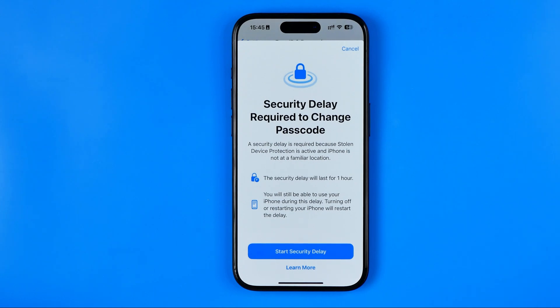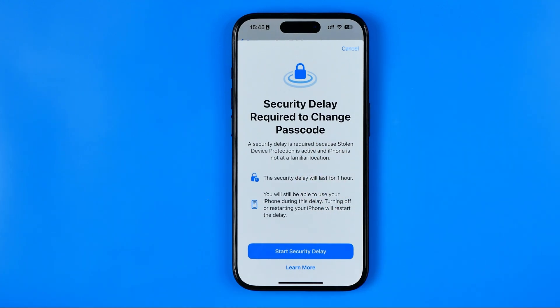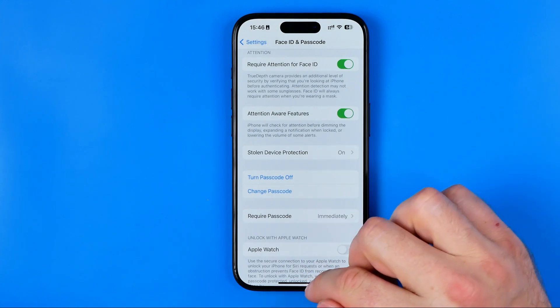However, turning off or restarting your iPhone will restart the delay. That may help you in situations when someone knows your password, as it will prevent them from changing it.